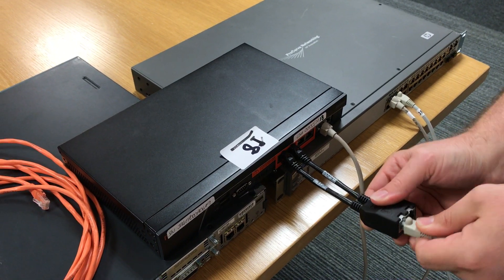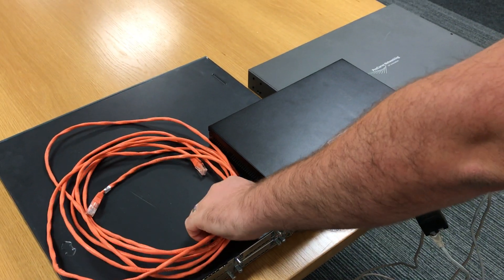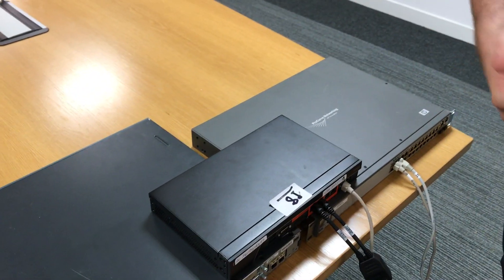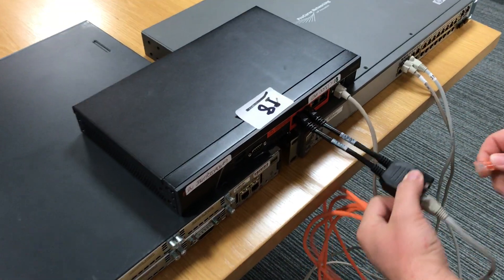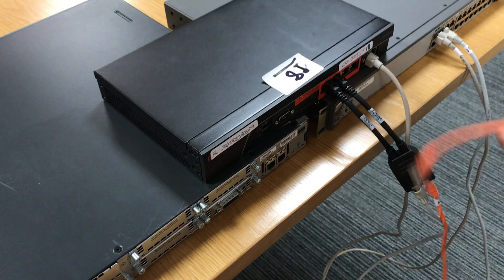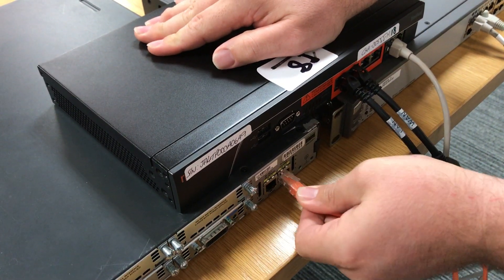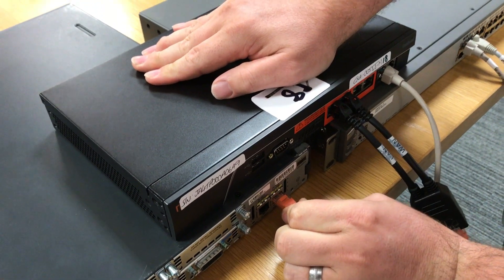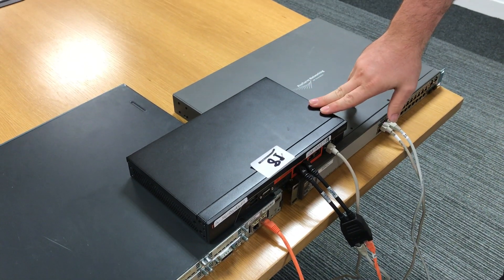Then take the crossover cable — your orange cable — and connect it via the WAN port on your power over ethernet adapter to your WAN ISP router. This will then allow full connection for your Riverbed and optimization.